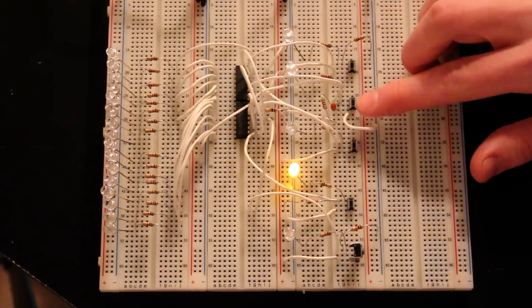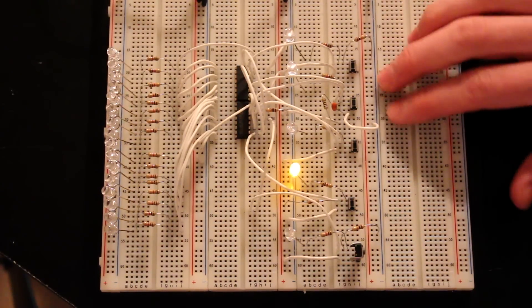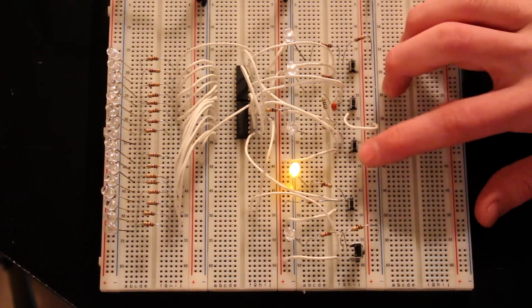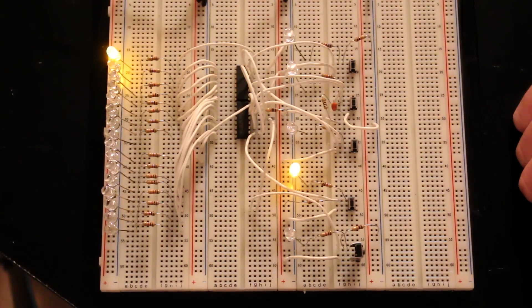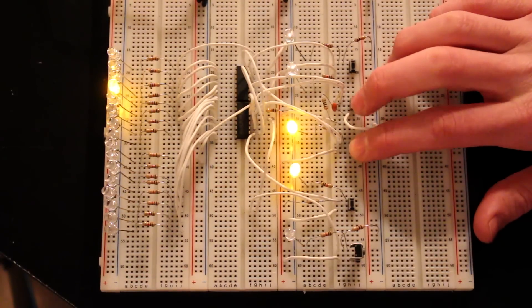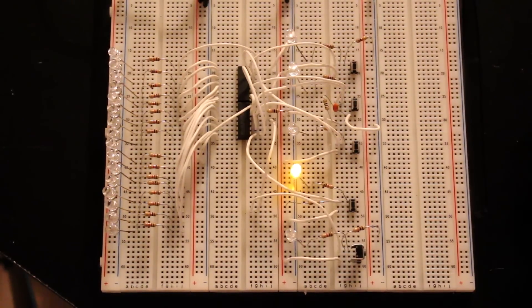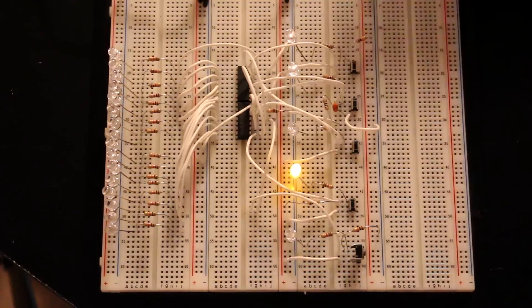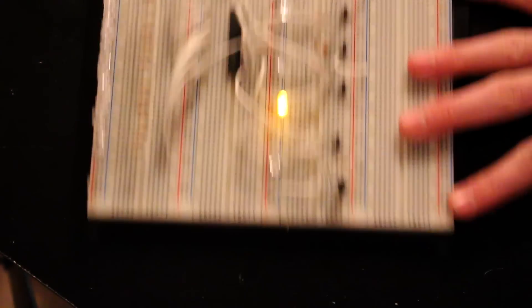The problem with this is we will get bouncing of the push buttons and might get double clock pulses. For example, if I wanted to clock in a bit I could do that, clock it into the first LED, then shift it, latch, shift it — and we can do some cool things here. We're going to go over all this in different examples of how the shift register works. But first, let's take a look at the whiteboard and see exactly what I have wired up.